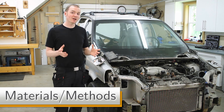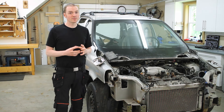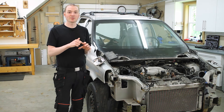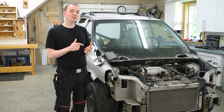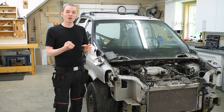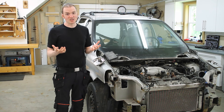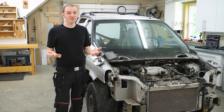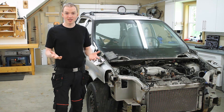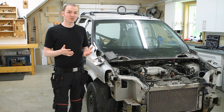The final thing I want to talk about in regards to information is materials and general methods. For example, if you know that aluminum is a softer metal, you'll know that if you have a bolt threaded into aluminum, it's not going to take as much torque before it strips out the threads. Or, if you have a seized bolt threaded into aluminum and you think you'll apply some heat to help crack it loose — well, if you apply too much heat, you can actually start to fuse the aluminum to the threads of the bolt and make the situation even worse. A lot of times I'll watch automotive repair videos even if I don't need to know that specific repair, just to pick up tips about materials and general methods. The more things like that you can learn, the less mistakes you'll make, and consequently, the less things you'll have to learn the hard way.